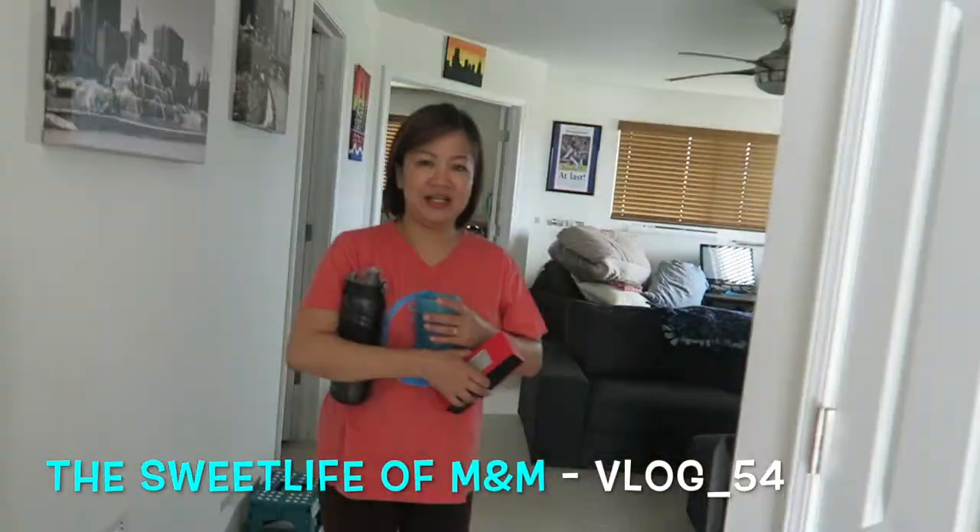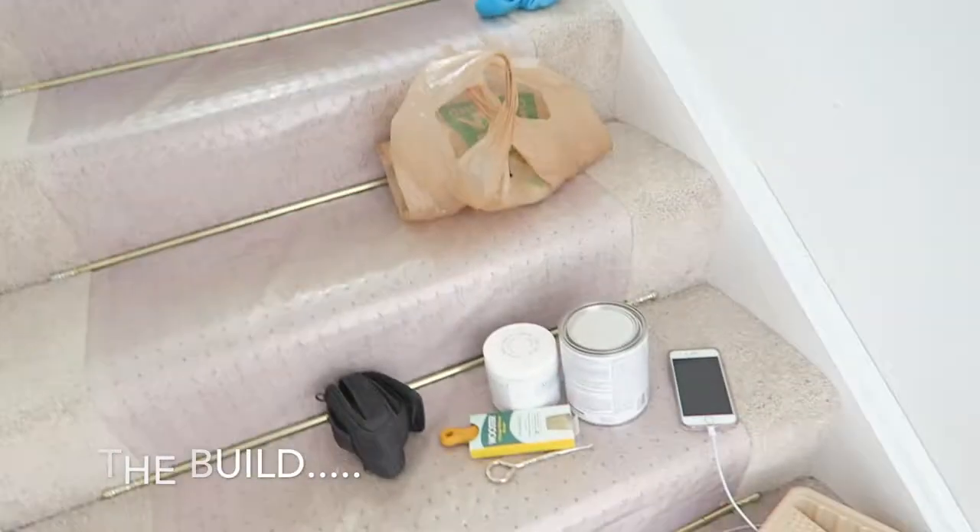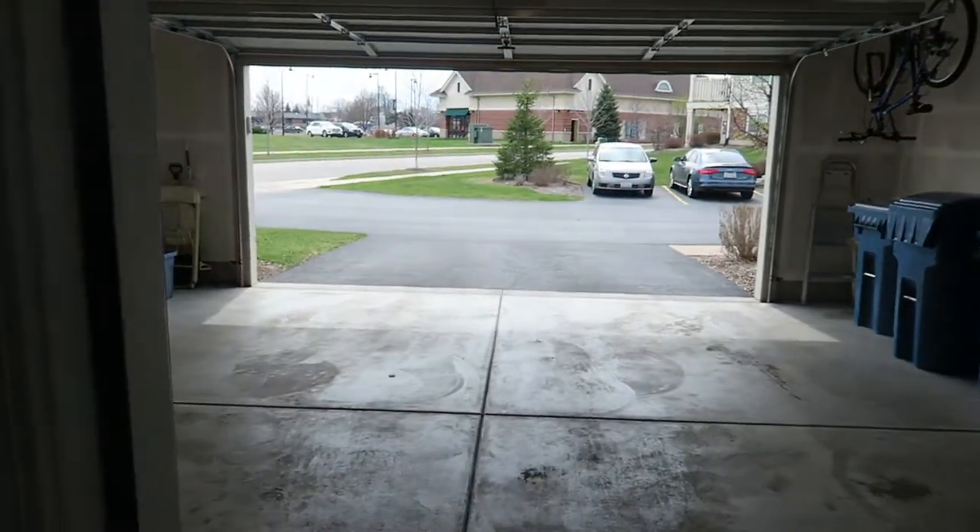Alright, so I'm going to introduce you to my helper here — straight from the Philippines just to help me paint. Hello, baby. All for the G. So we got our paint stuff, we're going to start getting ready and setting up and we will check back with you later.